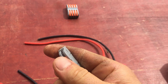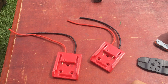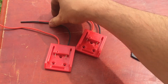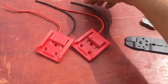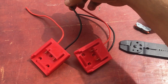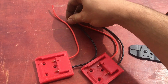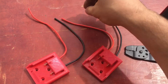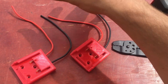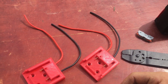You just open the end, put the wire in, and lock it back again. To achieve a 36 volt battery using two 18 volt batteries, I'm going to join the positive and negative on these battery adapters, and then the last two — negative and positive — will become the new negative and positive of the 36 volt battery.